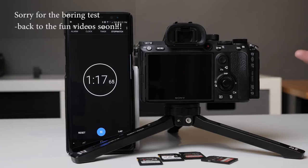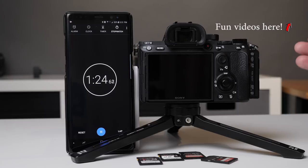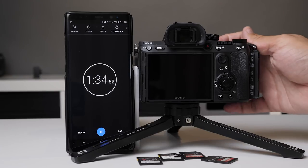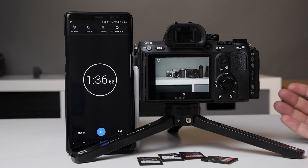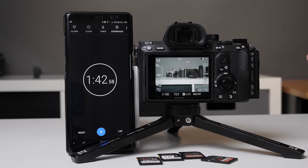We all know that Sony did not put two UHS-II slots in here. My question was mostly: if I'm using dual card slots and shooting raw redundancy to both, am I going to have a problem when I start using the regular UHS-I cards? And is it even worth it to get UHS-II if I'm going to have to use UHS-I anyway? So here's the scene we've got set up - we'll go ahead and test a couple of cards out.